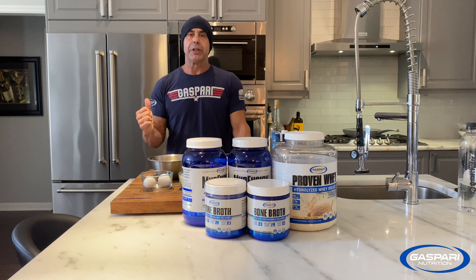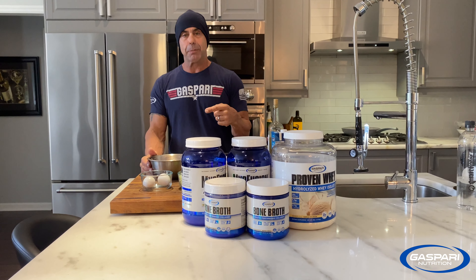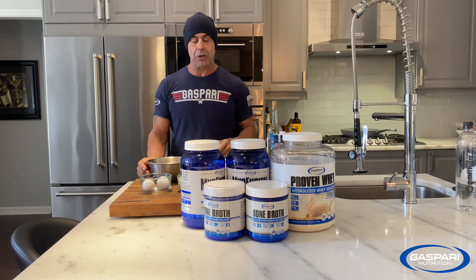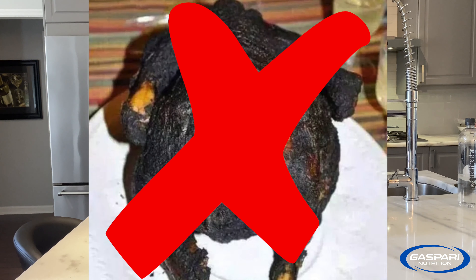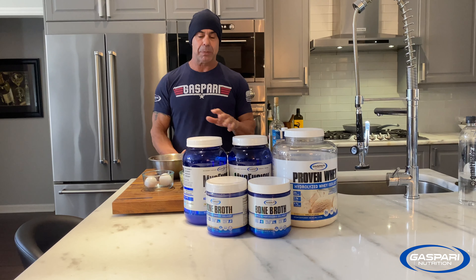While the bird's in the oven, you might as well make the stuffing now. This is not the stuffing that you put in the bird, because that doesn't work — it dries out the bird. It's horrible. So we're going to make the stuffing outside the bird, and you're going to love it because it's not going to dry out the bird.